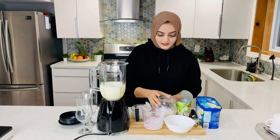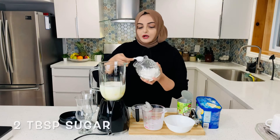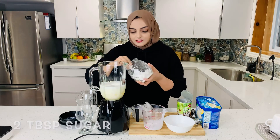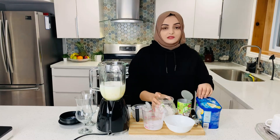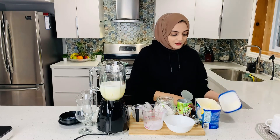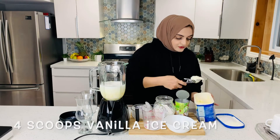We will add 2 tablespoons of sugar. Adjust the sugar according to your taste preference. If you don't have sugar, you can add a sweetener instead. I will add 4 tablespoons of sugar.